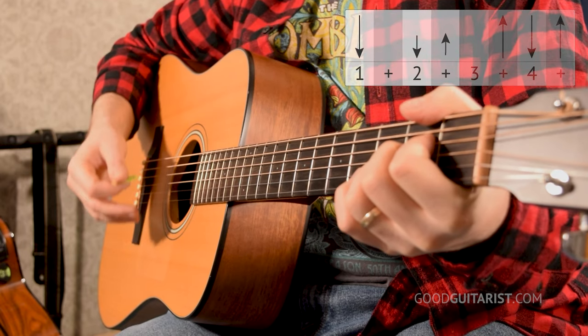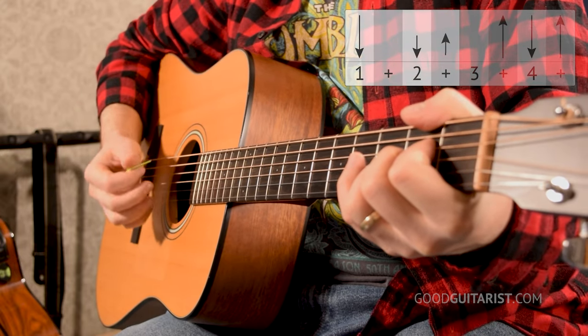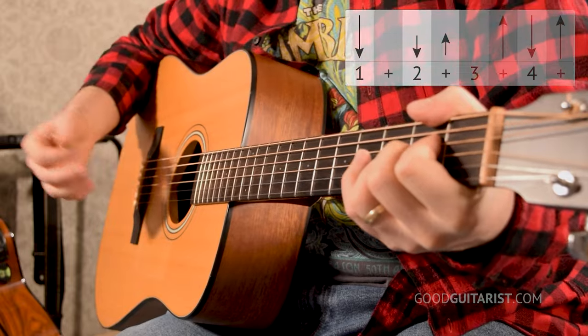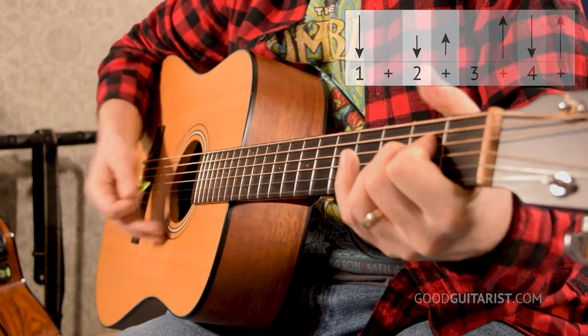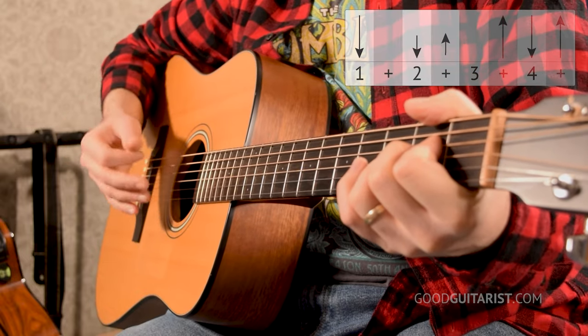At this point it still sounds like strumming, it's just a little bit quieter. The next thing I want you to do — for that down-up on beat 2, just take a look at the strumming pattern: down, down-up. For that down-up, I want you to do a really small motion and just aim for a single string. It can be any string on the chord. So I'm still strumming beat 1 with a little strum, then for beat 2 and that down-up, I'm just kind of aiming randomly. It could be like that, or that — it doesn't really matter what you hit. You could even hit two strings at a time.